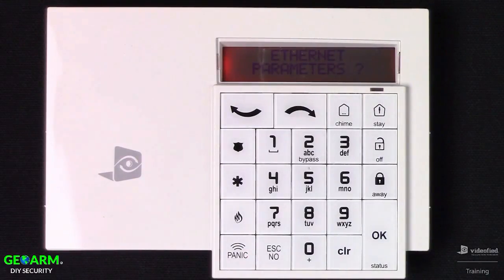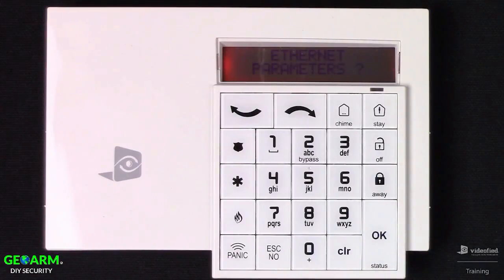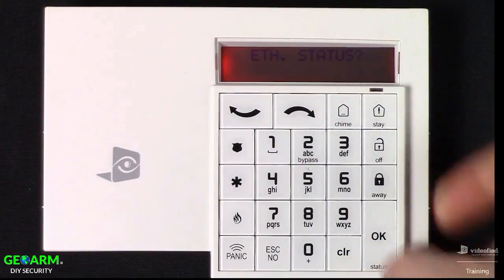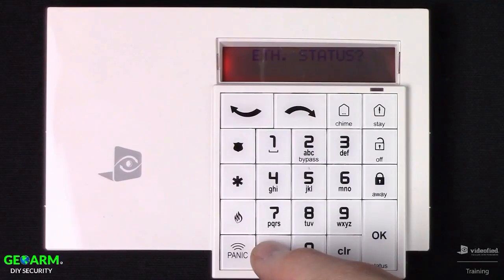Next is Ethernet parameters, where we can define the IP parameters for the panel. It is configured for DHCP by default, which means it should pull an IP automatically when plugged into a router or switch — so we'll skip over these options. That brings us to Ethernet status, where we can test the panel's connection on the local network and verify it's pulling a local IP. Press OK to initiate the test, wait for the result, and once we have our local IP confirmed, hit OK to end the test and Escape No on Ethernet status.